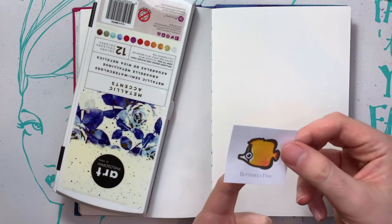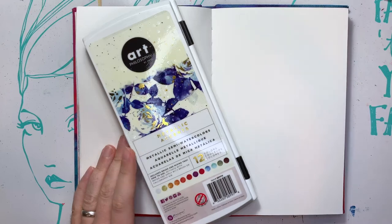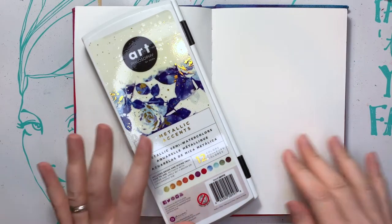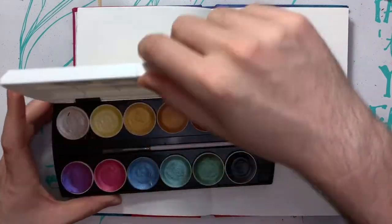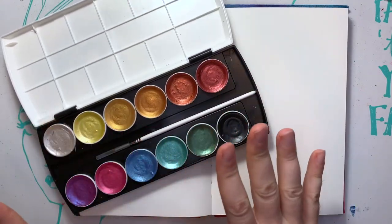I'm gonna set this little dude aside. I busted out my Art Philosophy by Prima — metallic accents, so they're supposed to be accents. You know me, I'm gonna try and do the whole thing with these. If it doesn't work out, it doesn't matter — I have colored pencils, paints, blah blah blah. But it did have a lot of these gold tones which I really want to play around with.